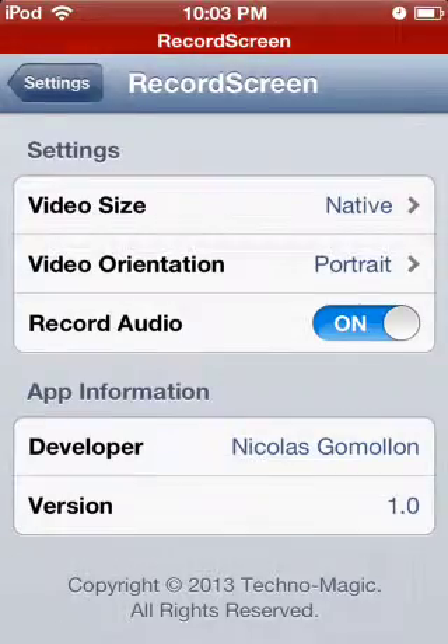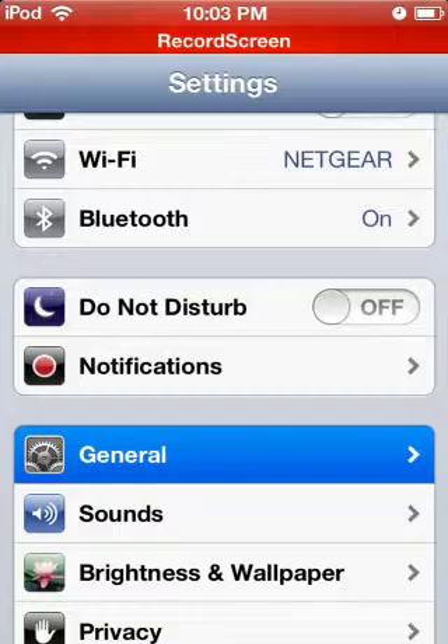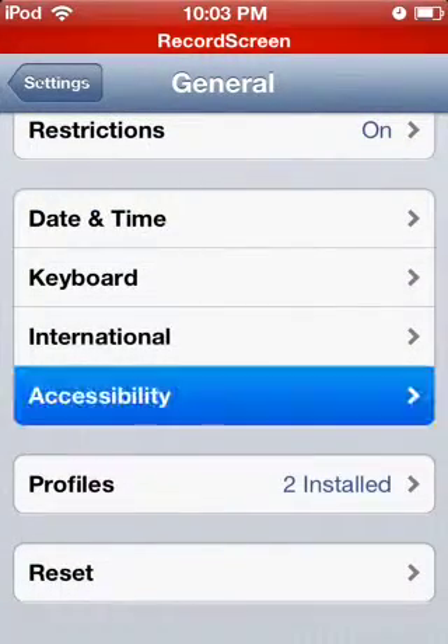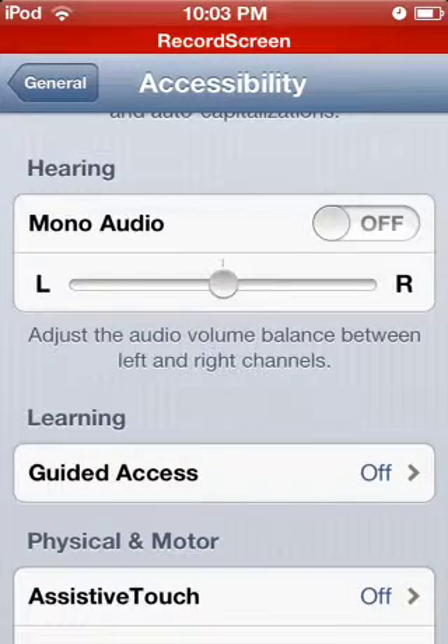To fix that, all you want to do is go to right here — just Settings, then General, scroll all the way down to Accessibility, right here, switch it over here — turn on Mono Audio.